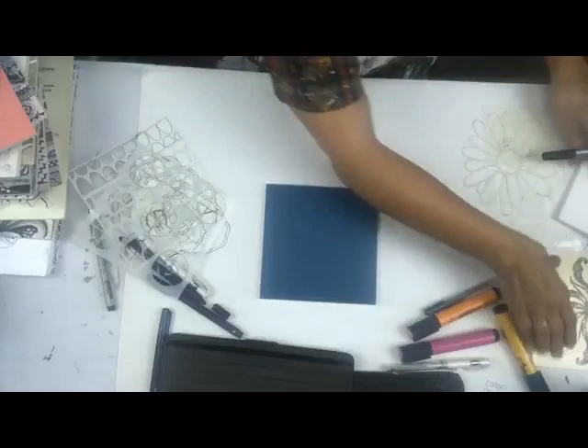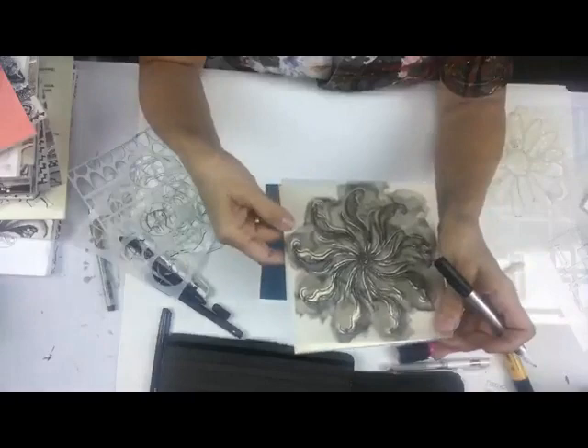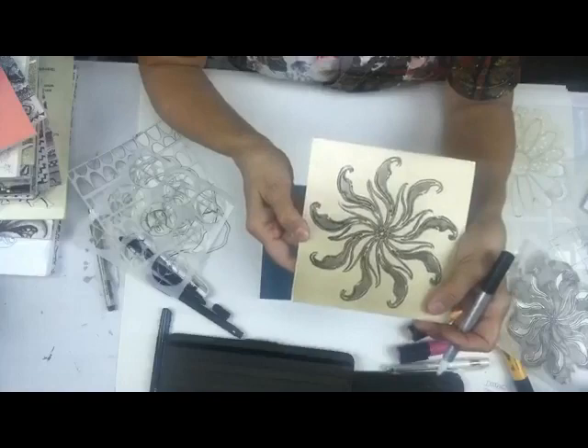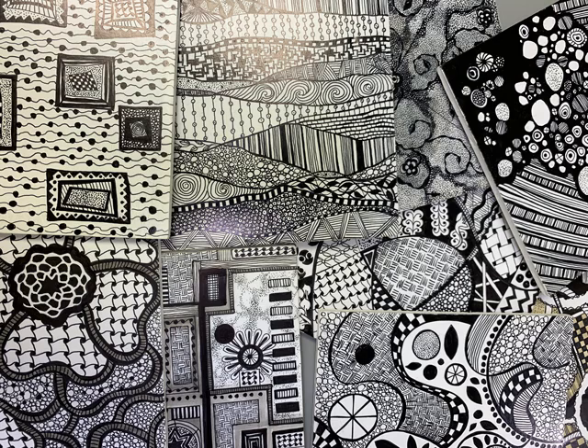Here's another way to doodle - more of a free form. Let me show you another stencil: I painted this one with a gold Paper Artsy paint, then put Christie Taylor's stencil on top with a really thin coat of gesso. Then you can go back in with your pen and pop the blacks and whites. I think I'm going to take this one on the plane with me.